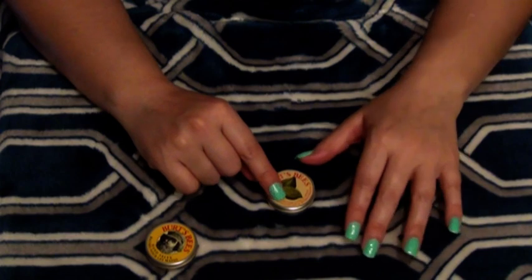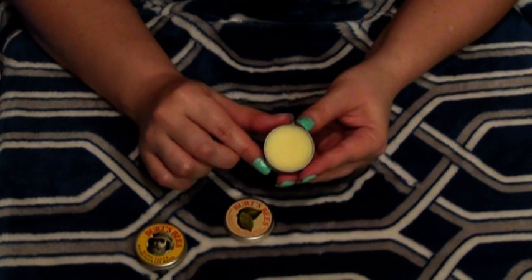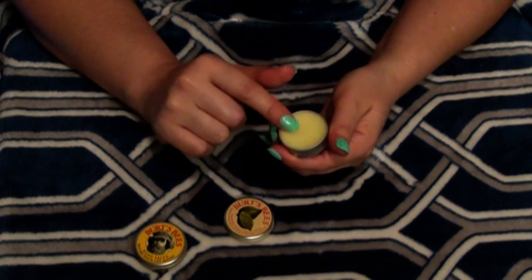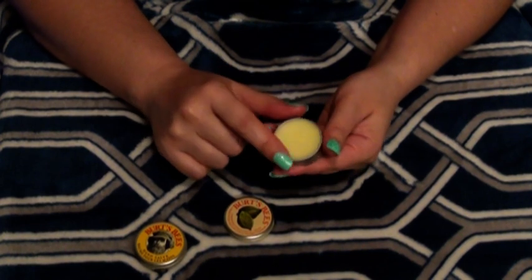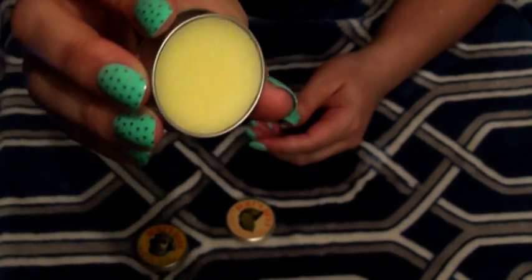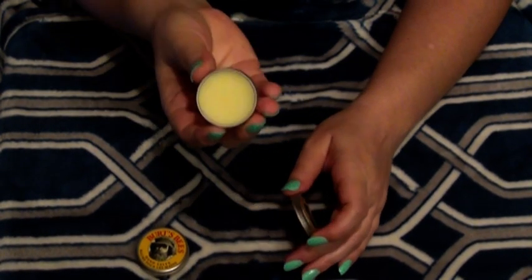This is the lemon butter cuticle cream. Let's go ahead and open it. This looks like a little jar of butter — it's yellow and nice and smooth. It feels almost like a waxy consistency, not very creamy at all. Looks like butter — definitely looks like butter. Oh, it smells like a lemon bar. It smells like a delicious lemon bar. You almost want to take a bite of it.